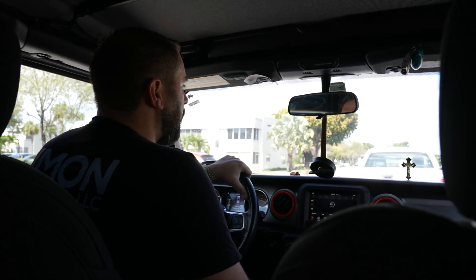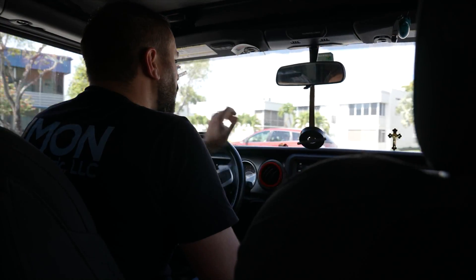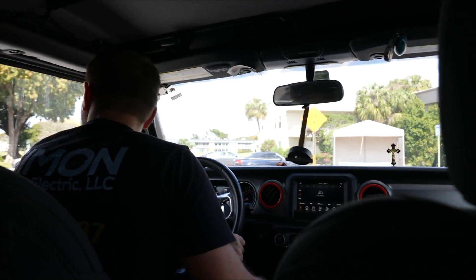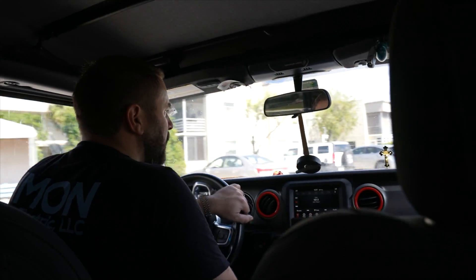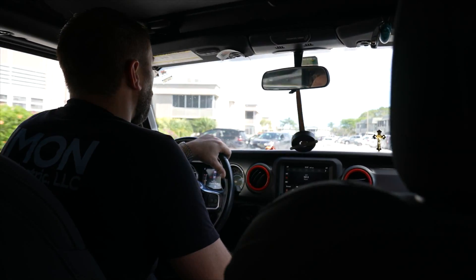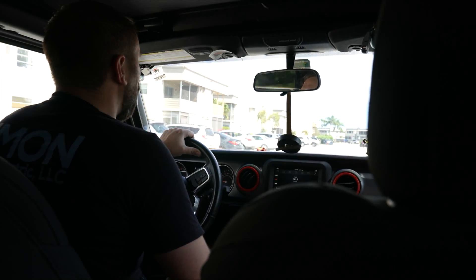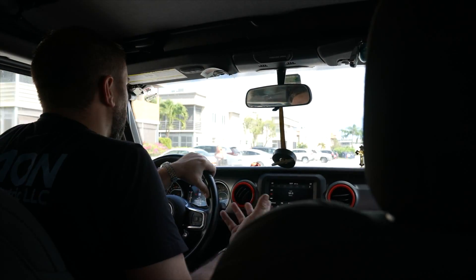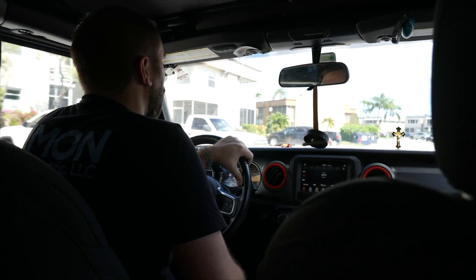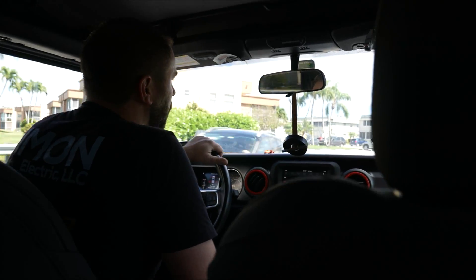Stay tuned and you'll get a firsthand view of the installation as we do it. If you have any questions or concerns, go ahead and put them down in the comment section. I always like to hear from electricians or homeowners looking for this type of work, or electricians that see something I do and have pointers where I can improve my customer service or installation. Feel free to drop a comment or give us a like if you enjoy the video.